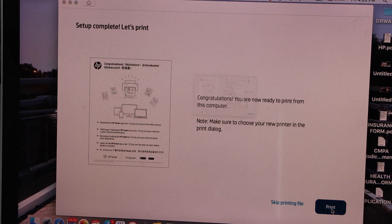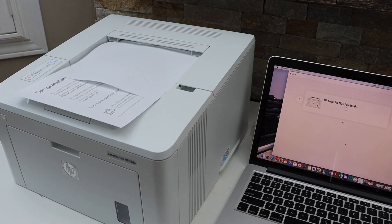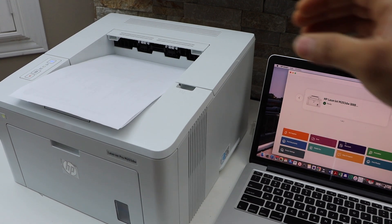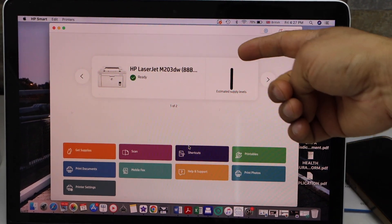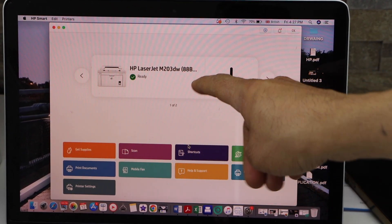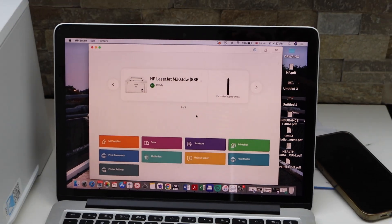Click Continue — setup is complete. You can print this page for confirmation, so click Print. The printer is quick in printing. If you go to the HP Smart app you will see it displays the estimated ink level for your printer.